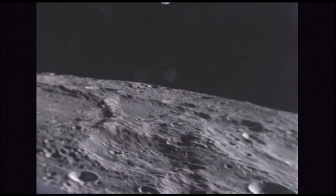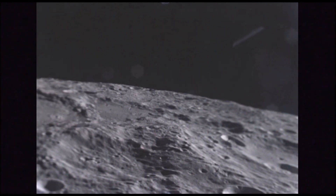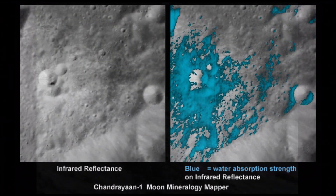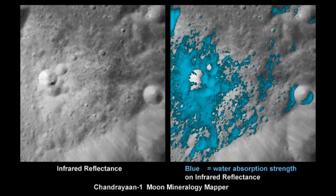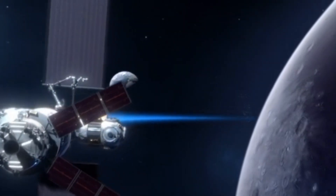It will also study lunar topology, mineralogy, element abundance, the lunar exosphere, and most importantly the study of water ice on the lunar surface. Water is a very essential resource on the moon, as it can be exploited by future astronauts to grow crops, and it can also be used as rocket fuel.